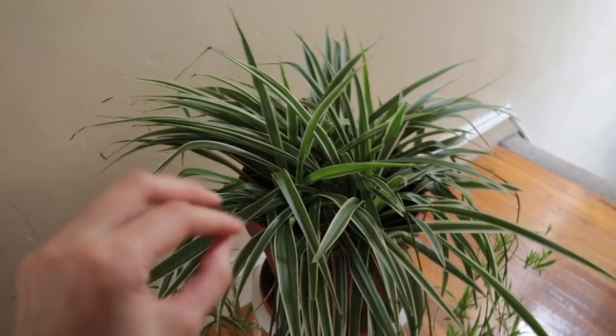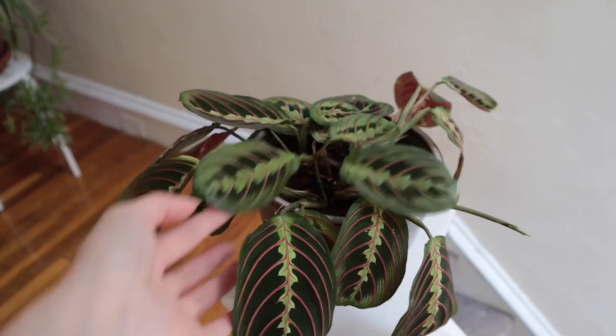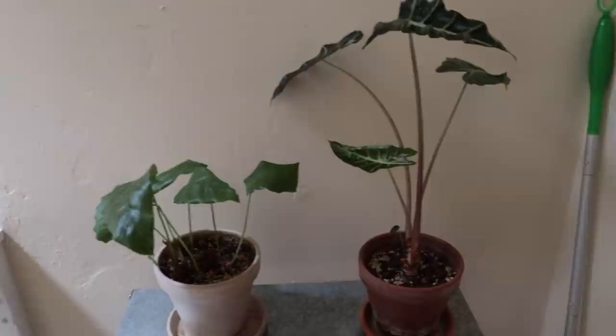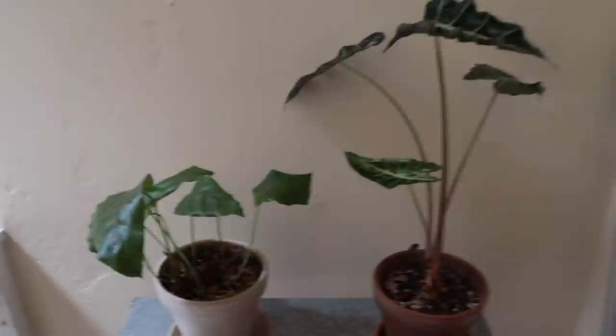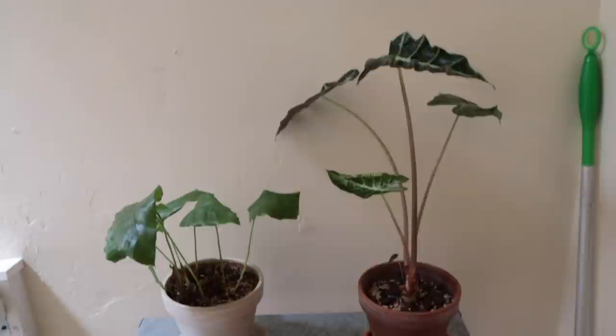This spider plant might have spider mites — I'm not 100% sure, and treating it is going to be a little difficult because of how big it is. This maranta has had mealy bugs a bunch, and I keep treating it but they keep coming back, so I'm going to do a more intense treatment today. These two plants have been near an alocasia poly with spider mites that has since died. This one I've caught some webbing on, and this other one is more of a precaution — I haven't seen any webbing or bugs, but it was in the vicinity. I also have this Hoya obovata that I've caught mealy bugs on.